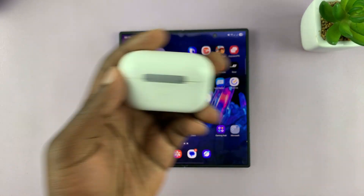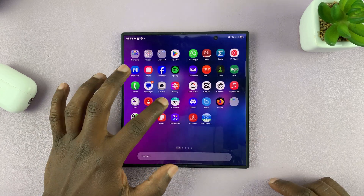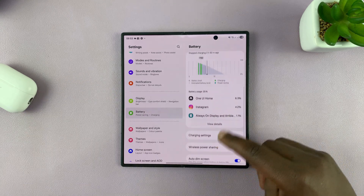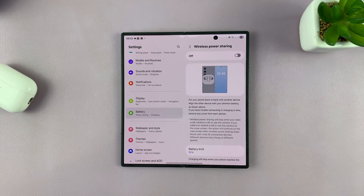To enable it, just go into Settings, and then under Settings go to Battery. Tap on that, and then under Battery go to Wireless Power Sharing. Tap on that and then go ahead and enable it.